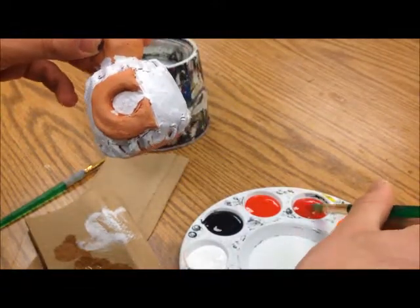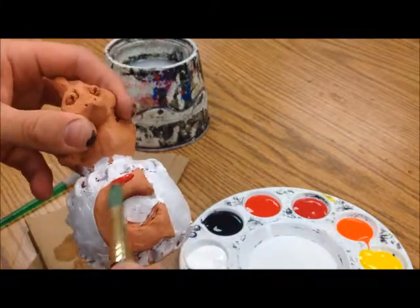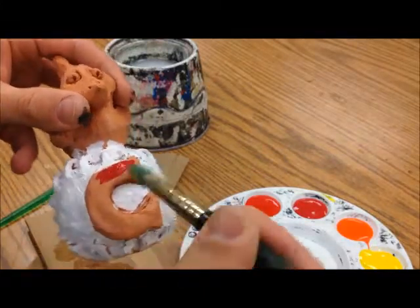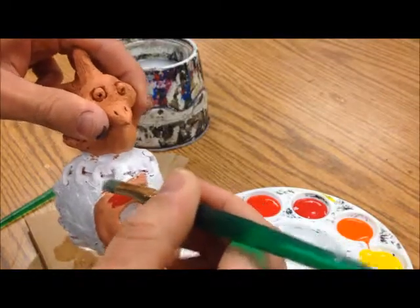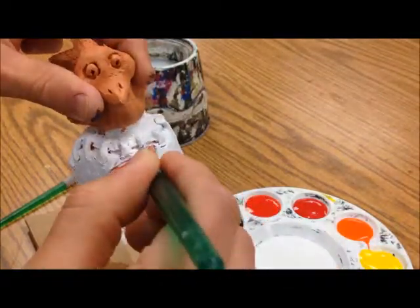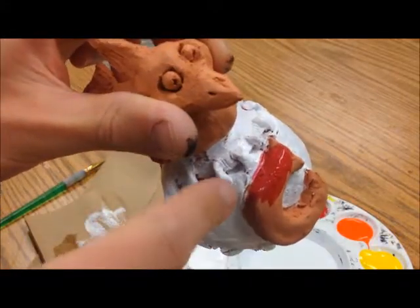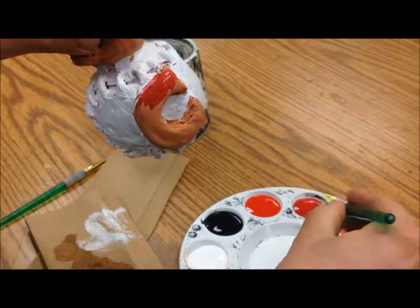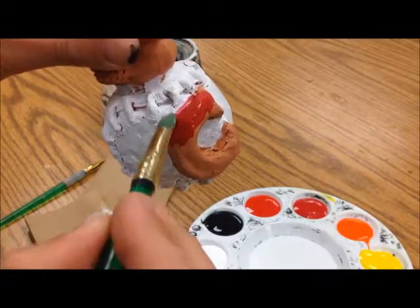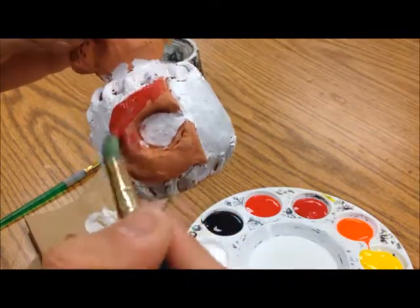I've selected this — it's kind of a deeper red than the more orange-red here, so there are a couple of reds on here. You can see it's a little bit wet on my brush, so that's why it's turning pink as it goes over that dry red paint. I'll need to make sure that I go and make a second coat.